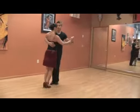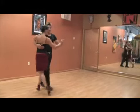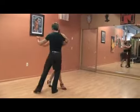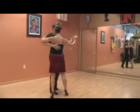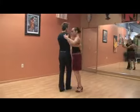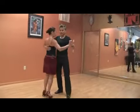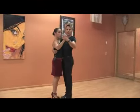We can also go from ocho backwards to ochos forwards. We can add the turning of the lady to my left, and she can switch and turn to my right. She can finish in tango closed position.